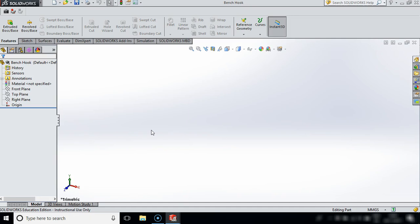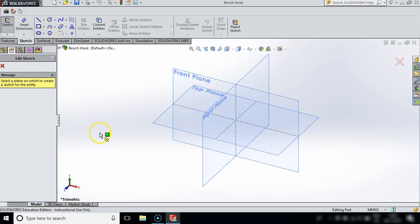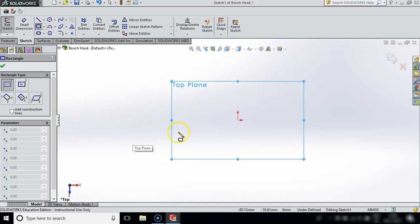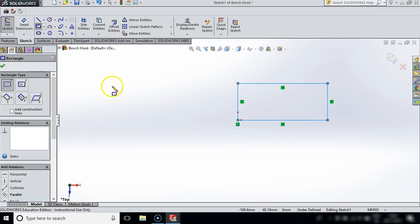So that is my preparation done. I want to start drawing this, so to do this I'm going to go into Sketch and I want to sketch a corner rectangle. I'm going to draw this on the top plane, so I'm going to select that, press the spacebar button and click Normal To, and I'm going to draw a rectangle for the overall basic shape - roughly 200 by 100.